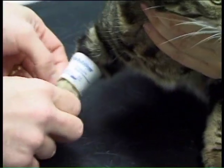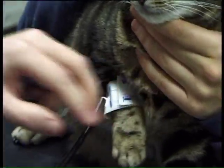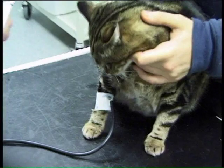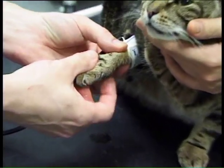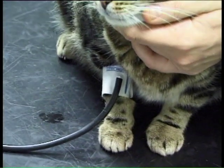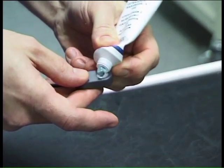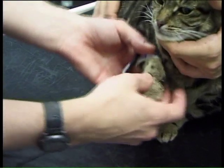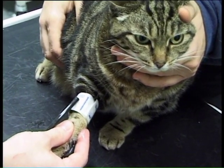Now to get good contact for the Doppler probe, you need to just damp down the fur in that area with some spirit, which is ideal for that. And then we need some ultrasound coupling gel as well. So we normally put some of the gel in that area between the carpal and metacarpal pads, just thoroughly moistening all the hair in between those pads. And then a little bit more ultrasound gel on the probe itself. Then we can place the probe just below the carpal pad, and once that's in place, we can then turn the machine on.